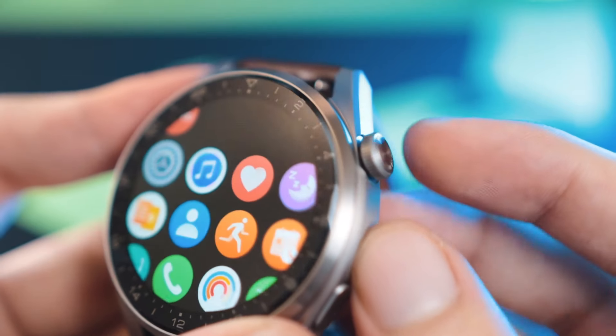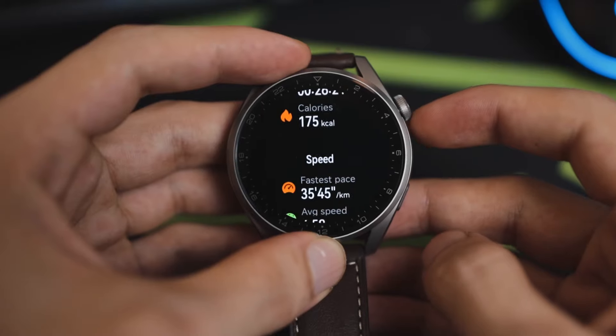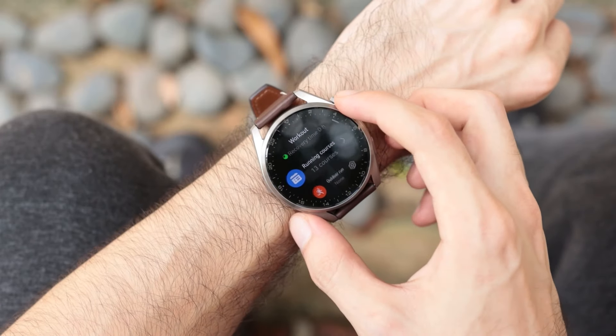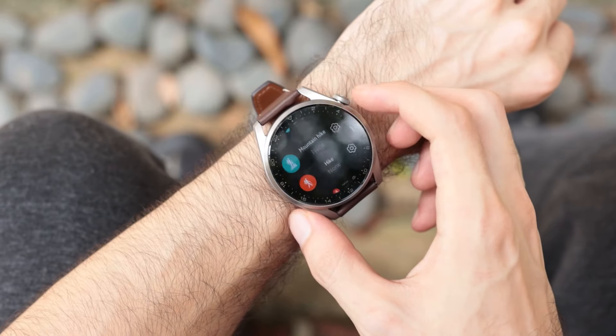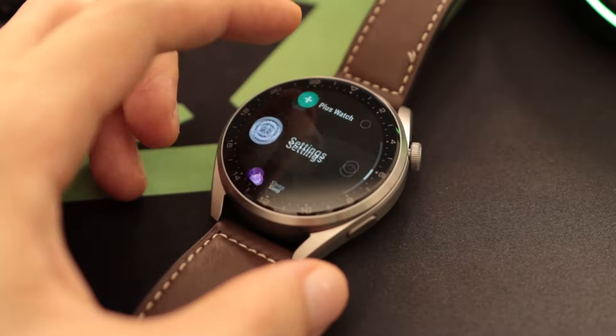On the right side of the watch you get a 3D rotating crown with haptic feedback, which feels very premium. You actually have that tactile input when you're rotating the crown. Then underneath that you get a shortcut key which is configurable — the default is for the fitness application, which I left it on because that's what I'm gonna use most of the time with a smartwatch.